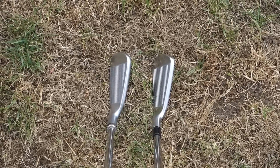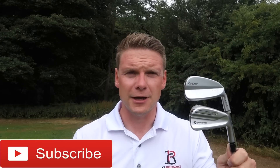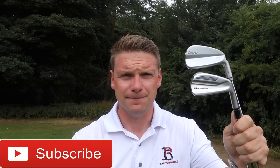I hope you've enjoyed that comparison between the Ping i500 and the TaylorMade P790. I'm James Robinson. Make sure to smash that subscribe button — let's see what we can get to by the end of this week. Put the thumbs up if you've enjoyed that video and comment below. Let me know what you think of these irons and what irons you're using in 2018. See you soon.